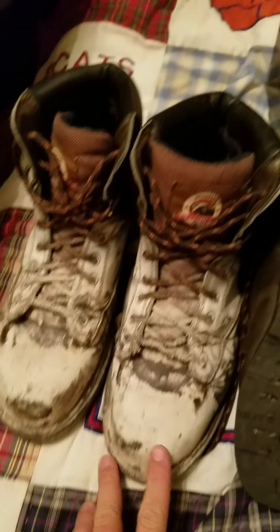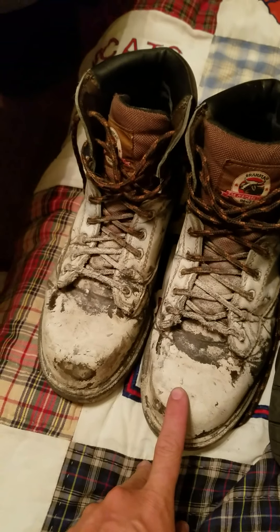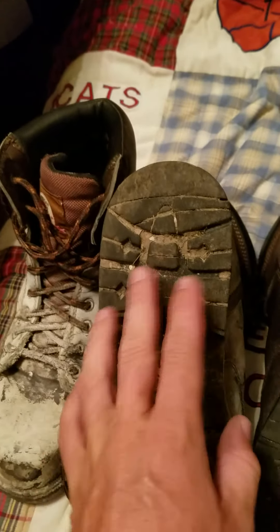This pair I've probably owned for over a year, but I only really wore them for a good six to seven months and then periodically depending on whether it's really dirty work, but you can see that I'm not nearly using the sole as much.